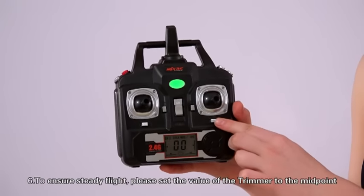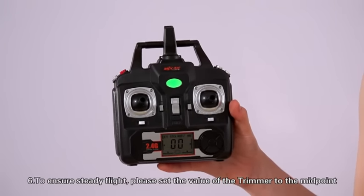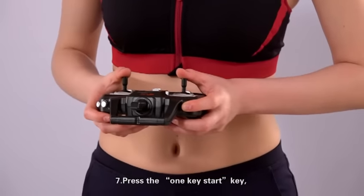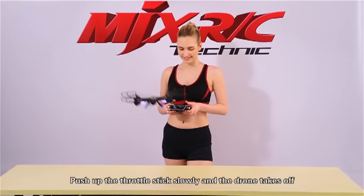Sixth, to ensure steady flight, set the value of the trimmer to the midpoint. Seventh, press the 1K Start key, push up the throttle stick slowly and the drone takes off.